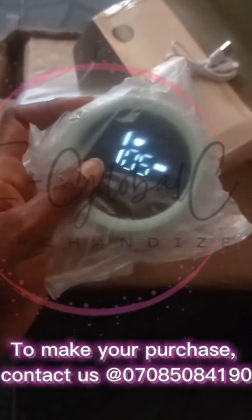This is what it contains: it has two pumps, a charger, a Type-C cord, and it actually comes charged from the company. It also has an English manual.